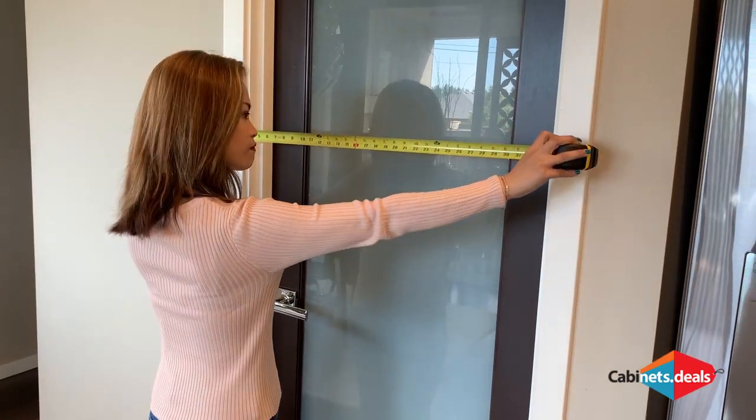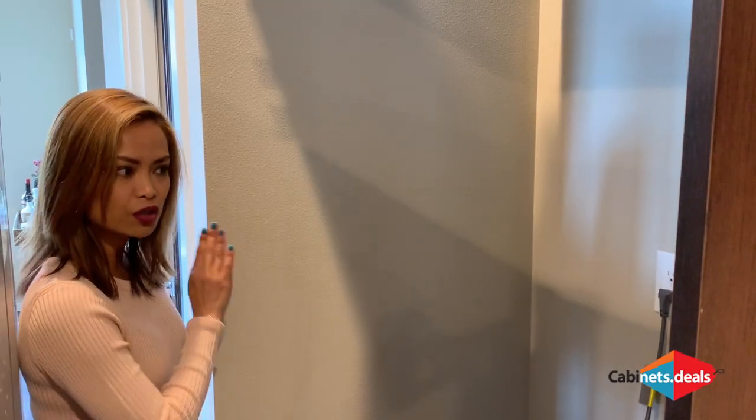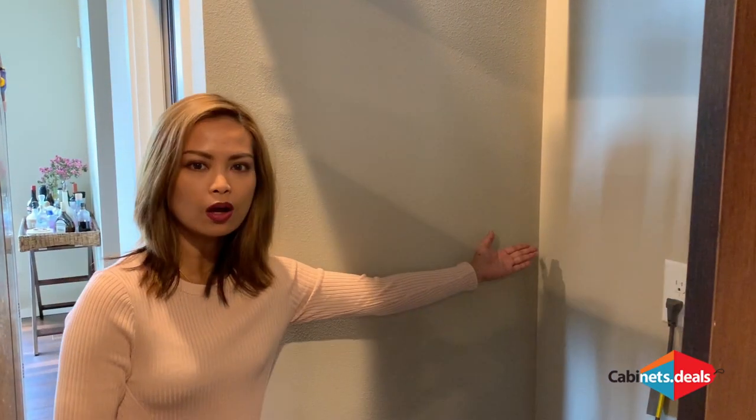Then measure the pantry door. For doors, doorways, and windows, make sure to include the trim or casing in the overall measurements that you record. This means that even though our door measures 24 inches, it's actually 29 inches when you include the trim. Now we measure from the edge of the pantry wall to the back wall.